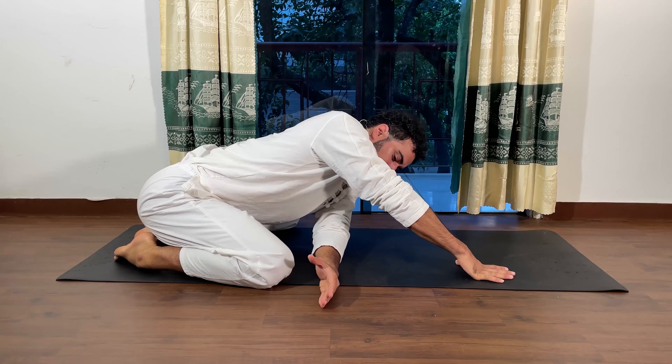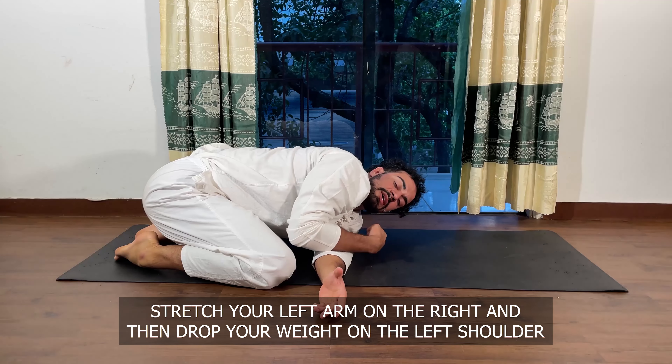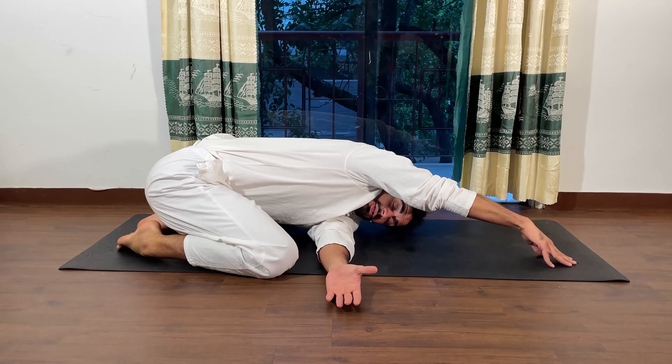Here I stretch the left arm all the way to the right, drop my weight on the left shoulder. This is mainly to stretch the left shoulder and relieve pain from the left shoulder, and then you stretch your right arm.